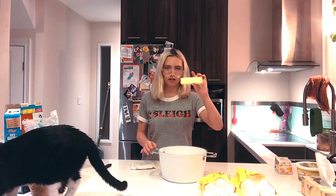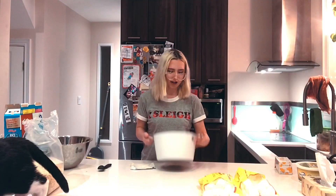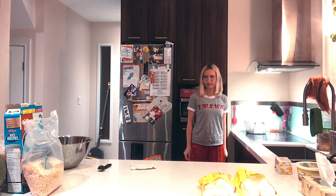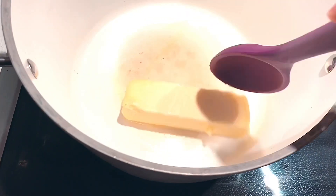We have six tablespoons of butter, so now we're just gonna turn on the element and swirl it around. As you can see it's already melting — this is the wonders of a magnetic stove.